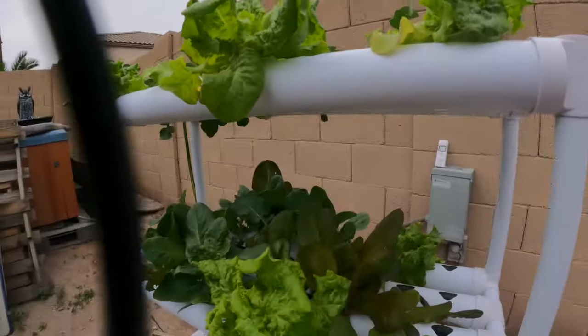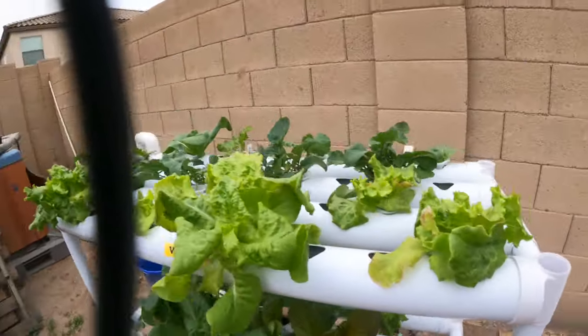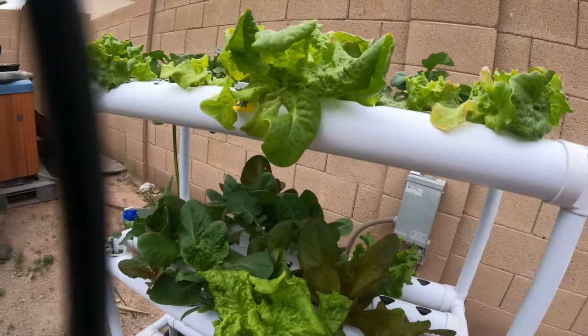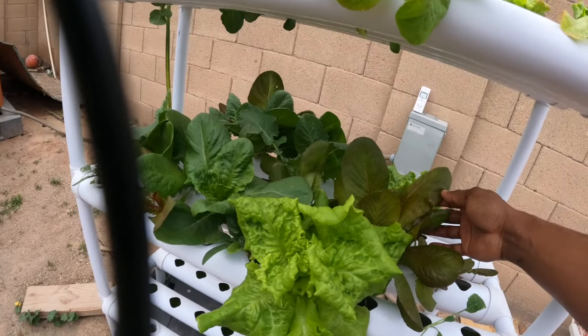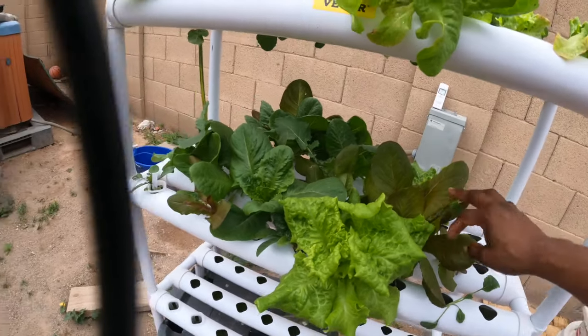Good morning, happy Sabbath, happy Saturday morning. We're gonna go ahead and just check on this hydroponics real fast before we get our day started, because it is looking really good when I come out here. It is super thriving now, it is doing its thing. I think I'm kind of getting it figured out. Something — some little bug or something — is eating it... no, no, it's not.